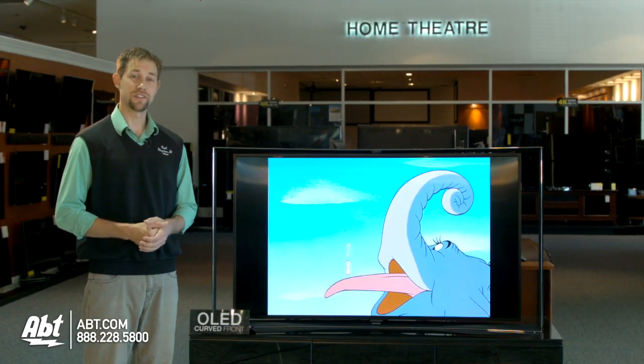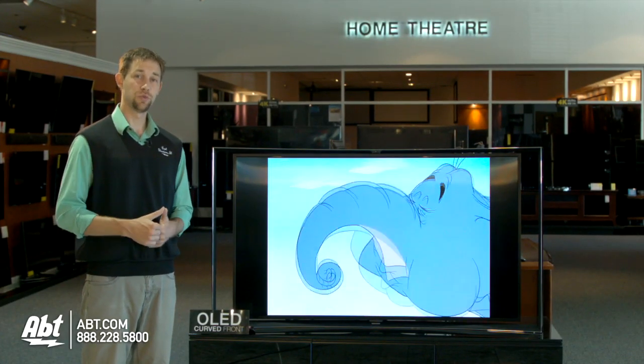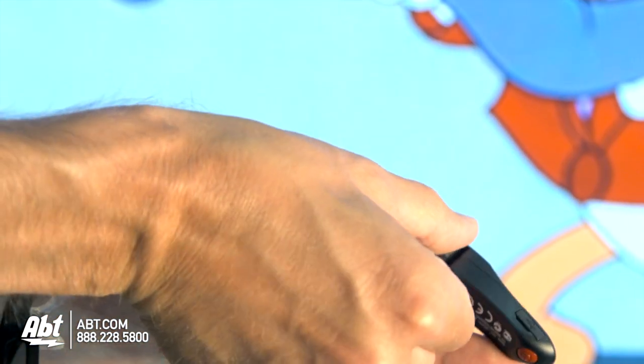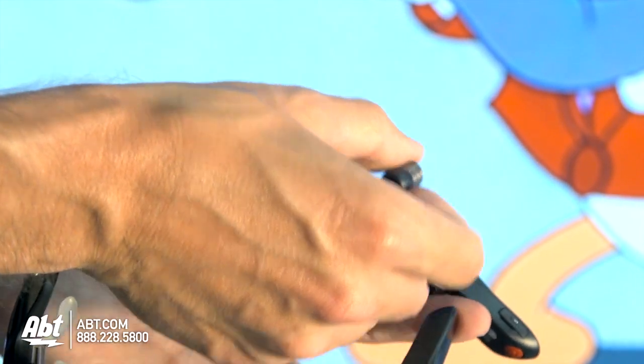One of the new features on this television is that it has a dual view option, which is a really cool feature. It comes with two pairs of 3D glasses, and they are active, so you maintain the full 1080p resolution when you're watching through them. They also have headphones built in, so you can hear audio, and two people can watch two different things at the same time.